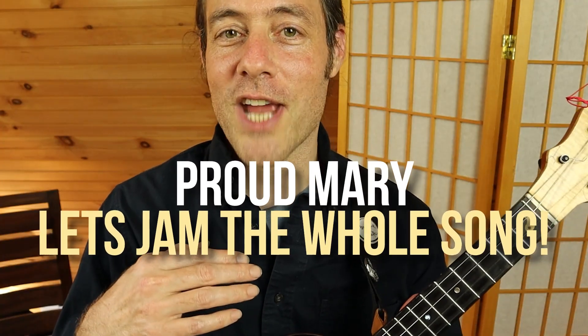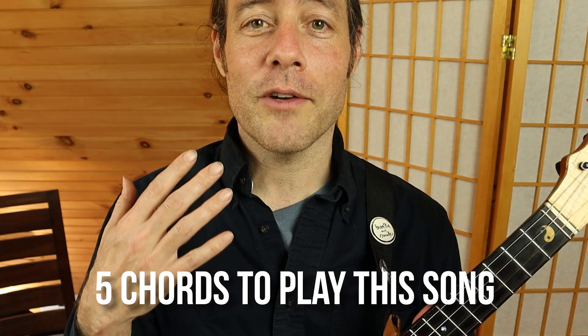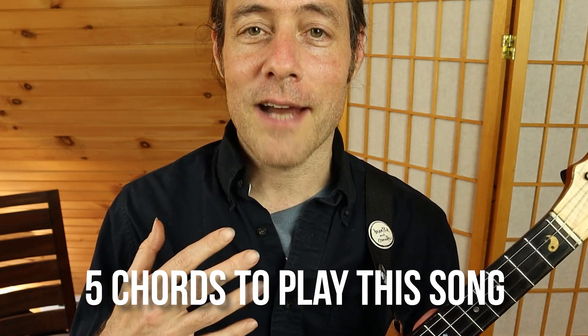In this ukulele lesson, we're going to be jamming the song Proud Mary by Creedence Clearwater Revival. This is a song you only need five chords to play. The trickiest part about it is the introduction, but good news, I made a whole video about it. So watch this video first, then come back. You will be a master of the introduction and ready to jam the whole tune.